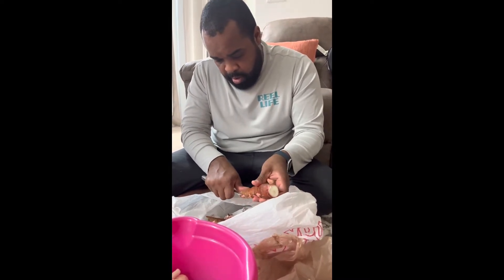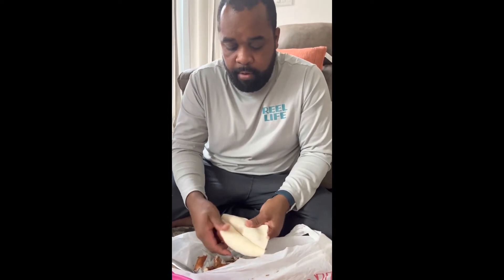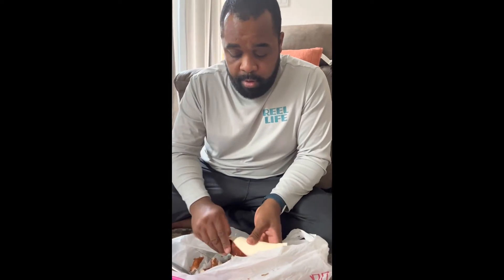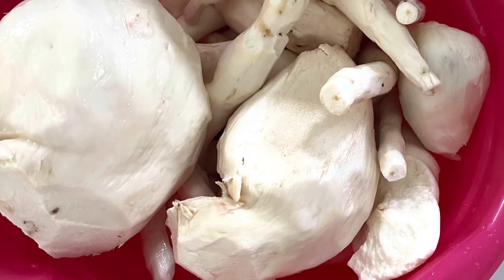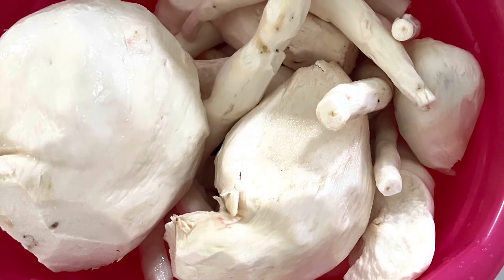If you run your knife around correctly, it just peels right off — just like this — very easy.